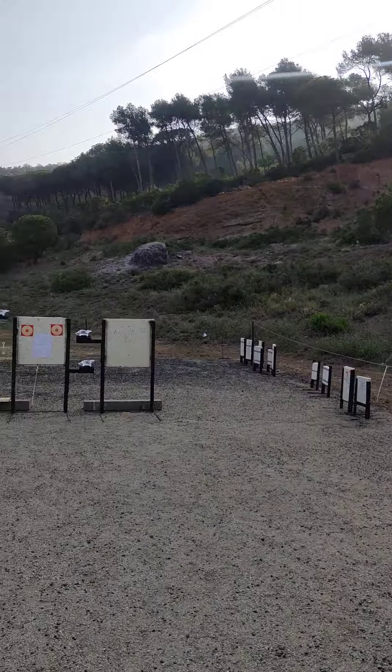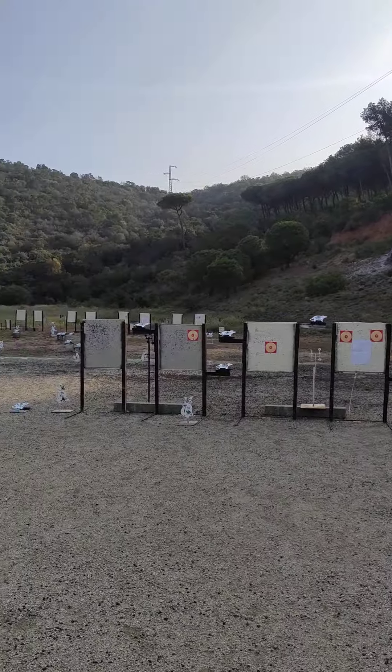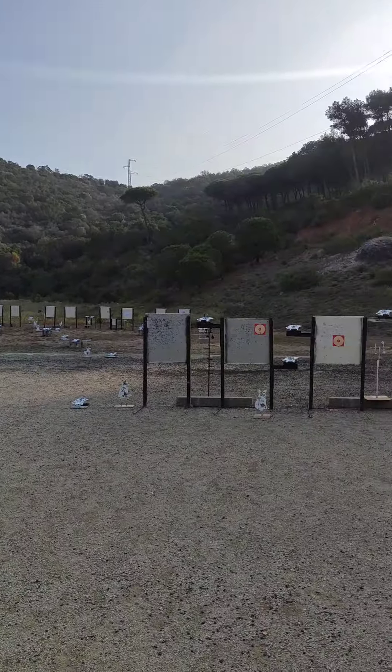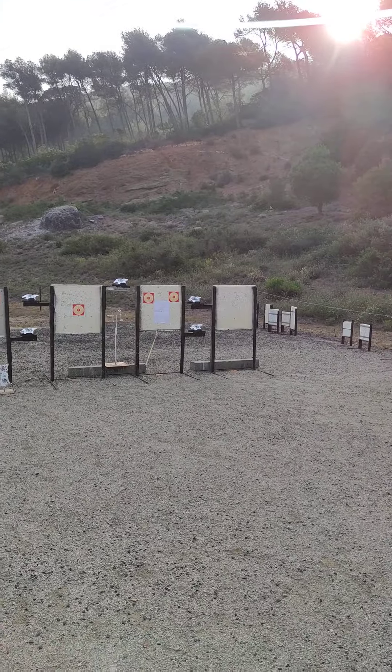Good morning everyone! Airgun Nostalgia here. Like always out in my beautiful shooting range, nice and early in the morning out in Kanpeke. Today I'm going to be doing a shot group from around 26 meters, which is around 30 yards.